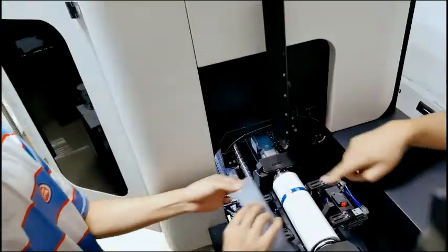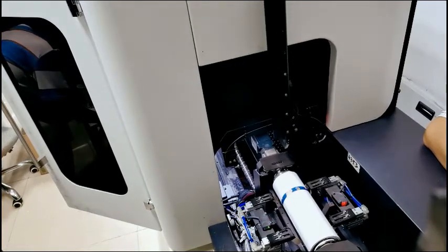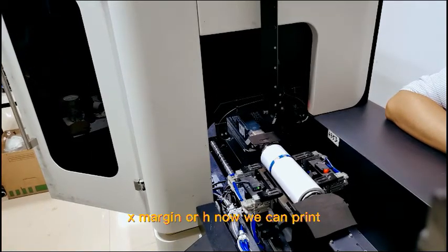OK, now you can set this value in our software to get the place. OK, now we have this right X margin or H. Now we can print.